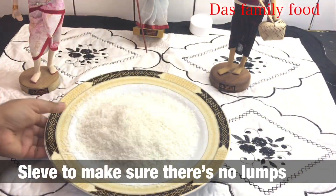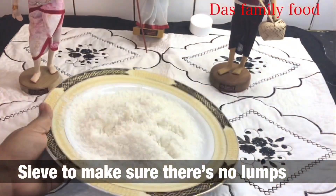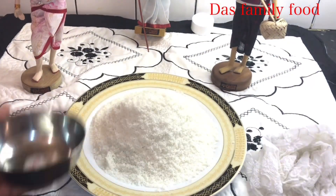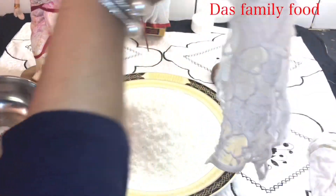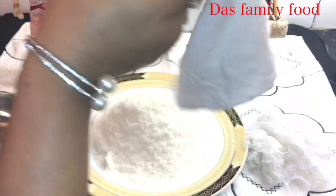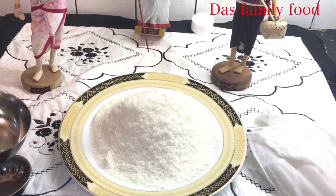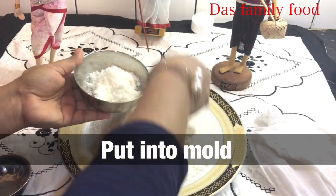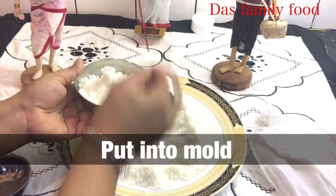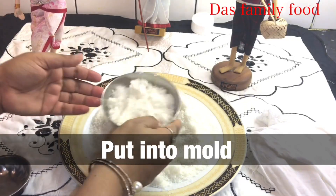We are ready. We have made our pithe shape now. Going from the bottom to the top shape, we are ready to keep the filling inside the pithe. After placing the filling inside, we will seal it into a whole shape.